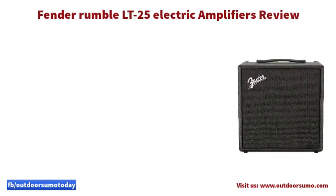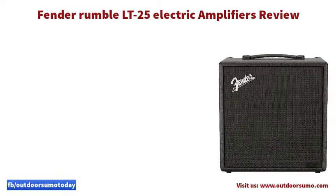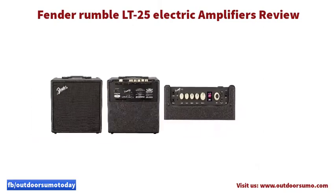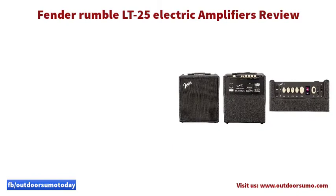Moreover, if you want to get the best, you need to break down the barriers and explore the options. The device features a versatile signal chain that enhances its performance. The chain comes with various amp and effect models that offer multiple tones when playing the guitar.